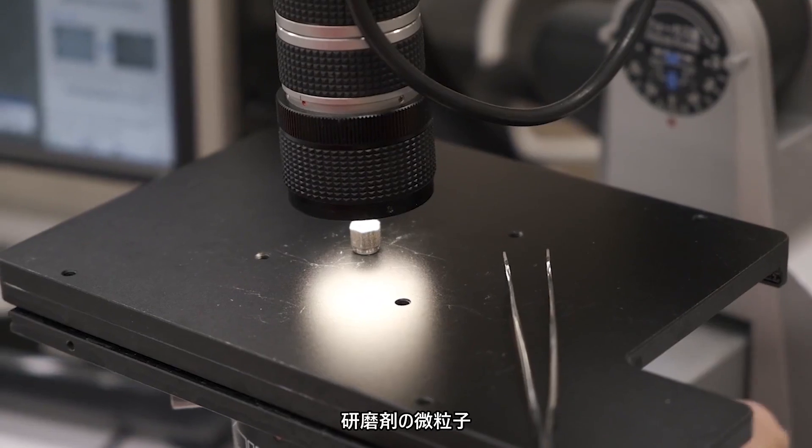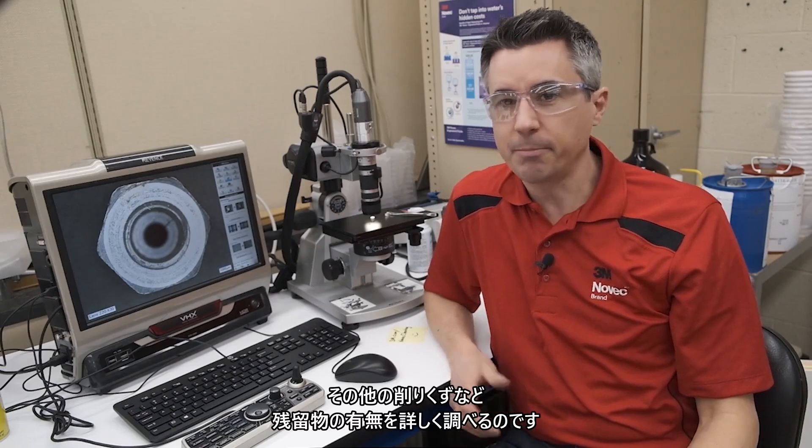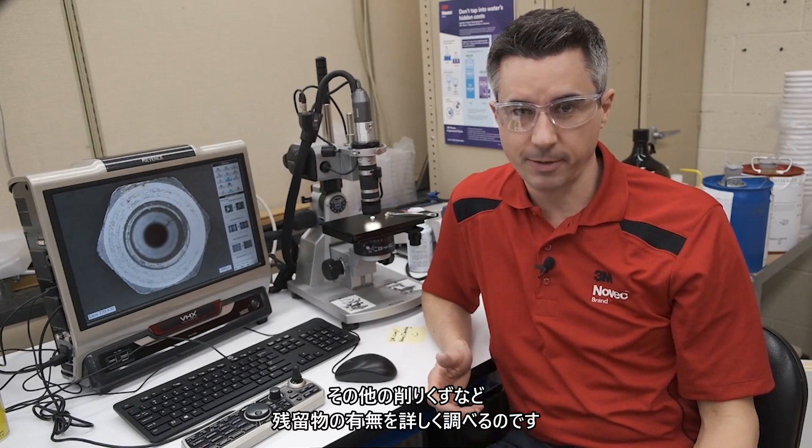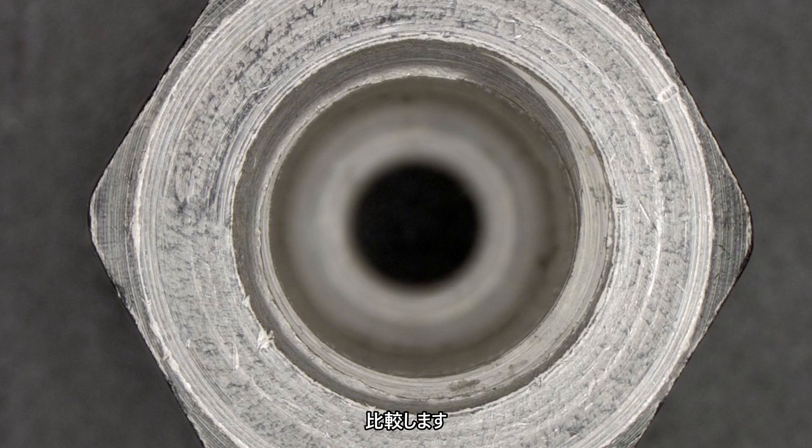After the part is clean, we examine it with an optical microscope at various levels of magnification. This lets us see in detail whether there's any visual residue remaining, such as abrasive particulate, metal shavings, plastic swarf, etc. Then we compare it against the results for the pictures of the part before it was cleaned and with the pictures from after it was cleaned with the existing process.